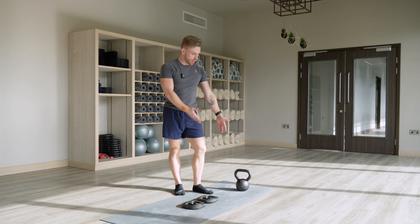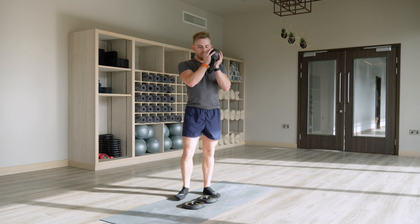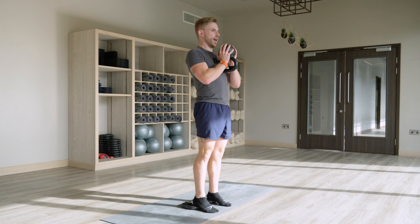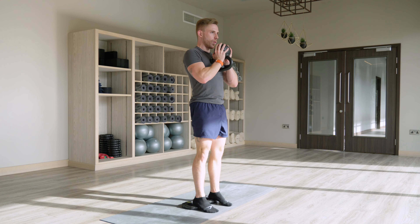From there, we then start to externally load with a kettlebell or dumbbell. Goblet essentially means holding the weight at the top — keep your arms nice and narrow. Engage yourself, down we go, up we come.